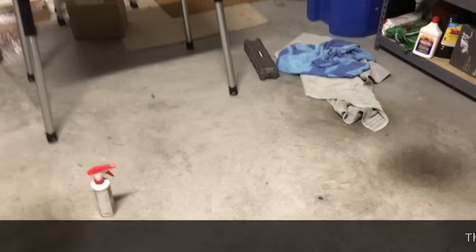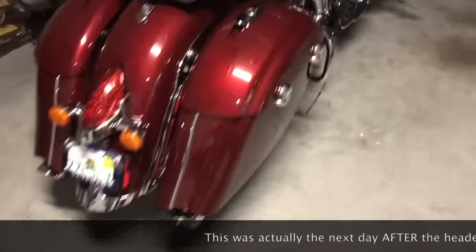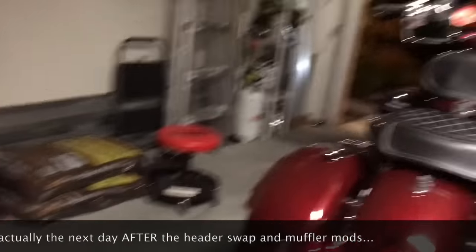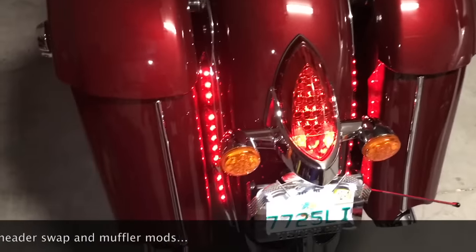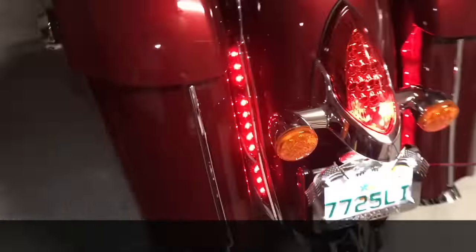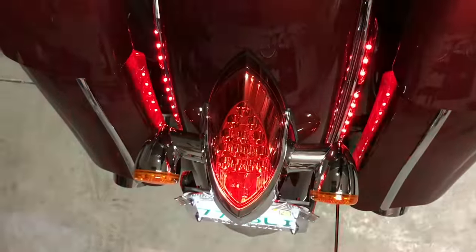Alright, everything's all back together — saddlebags and all. Let's do a little demo and see what the lights look like. Those are the Kuryakyn lights — that's kind of cool, they actually reflect off the saddlebags a little bit so they're still visible from the sides. And let's see what the brake light looks like — that's pretty cool!